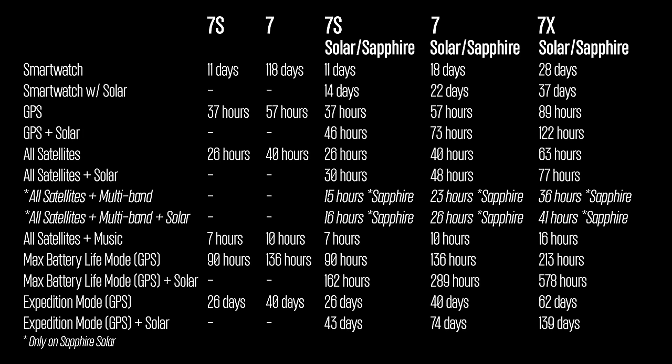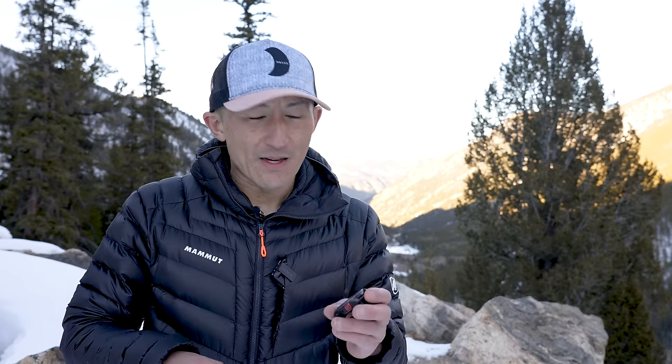Battery life for Sapphire Solar models is comparable to the regular Solar models, though multi-band mode uses a bit more power. The Sapphire Solar editions have 32GB of storage with topo maps pre-installed, and the 7X Sapphire Solar also includes the flashlight.